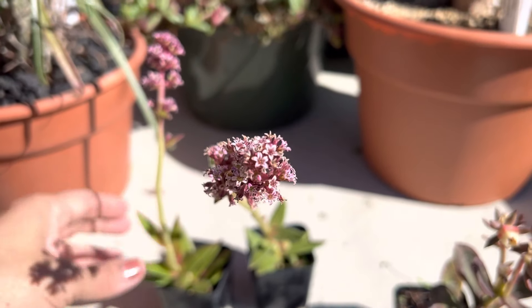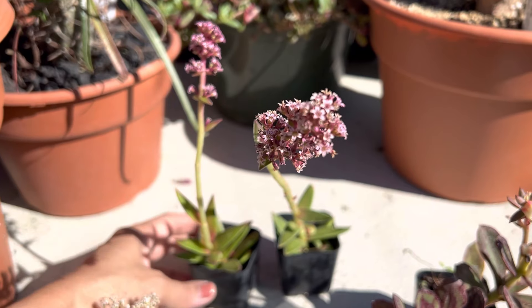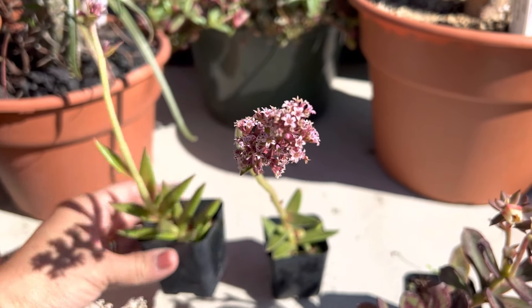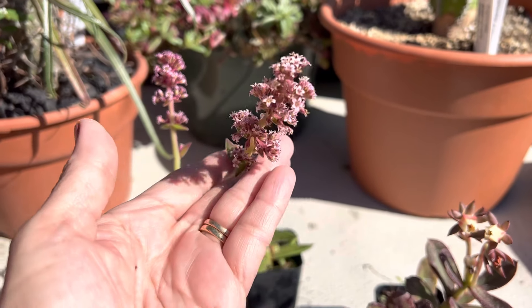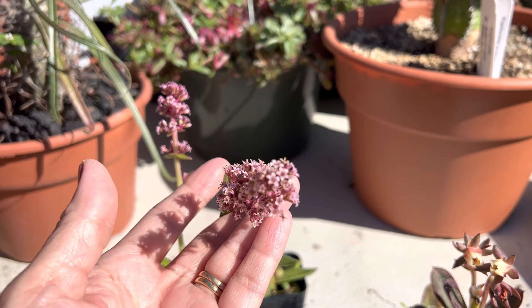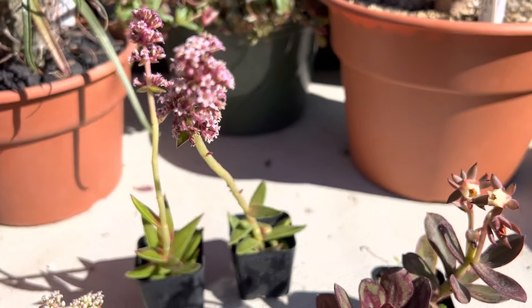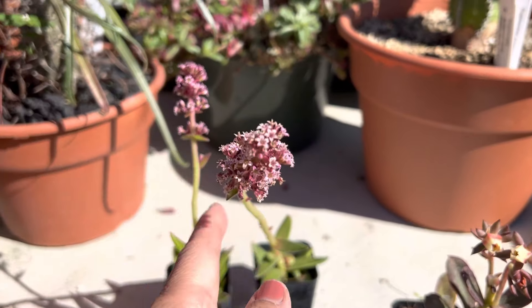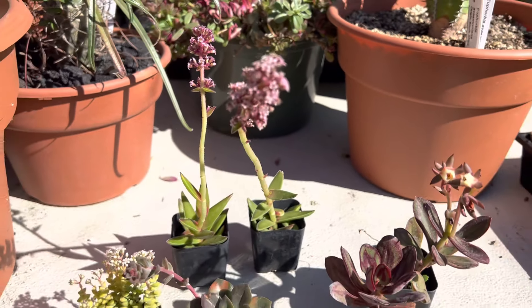This one is a really pretty bright flower to see here. This is a crassula accordion plant and you can see these pretty bright orange — actually more pink flowers on these tall stalks. To get this to bloom again you do want to cut the stalk all the way down to the bottom so that it will flower again.